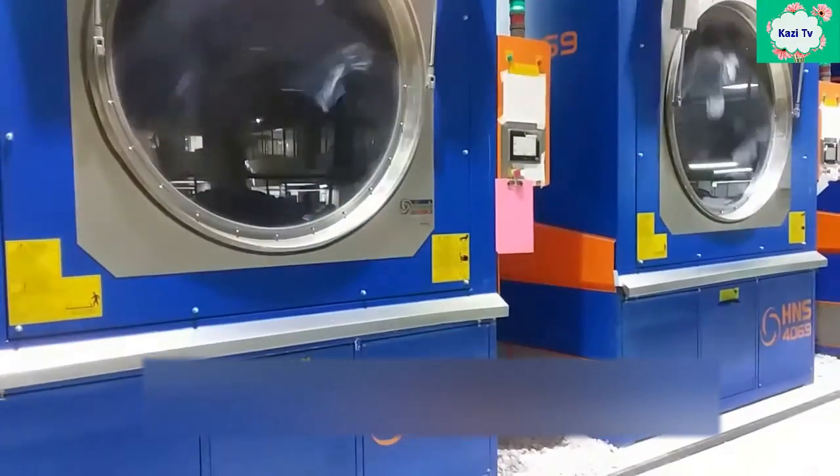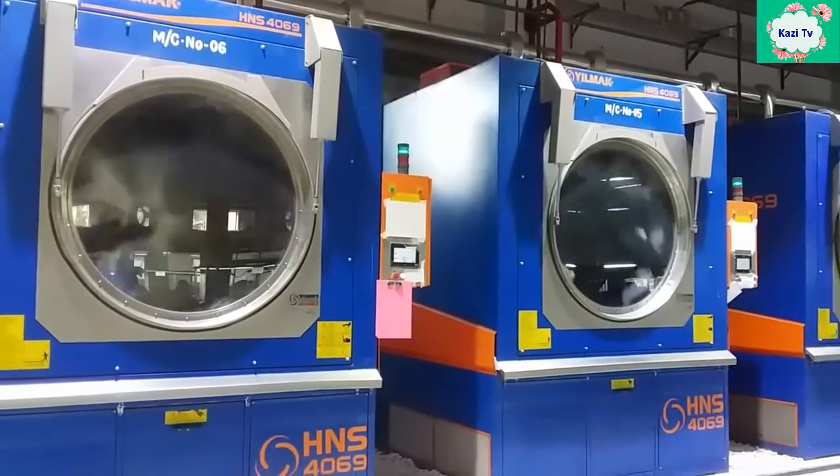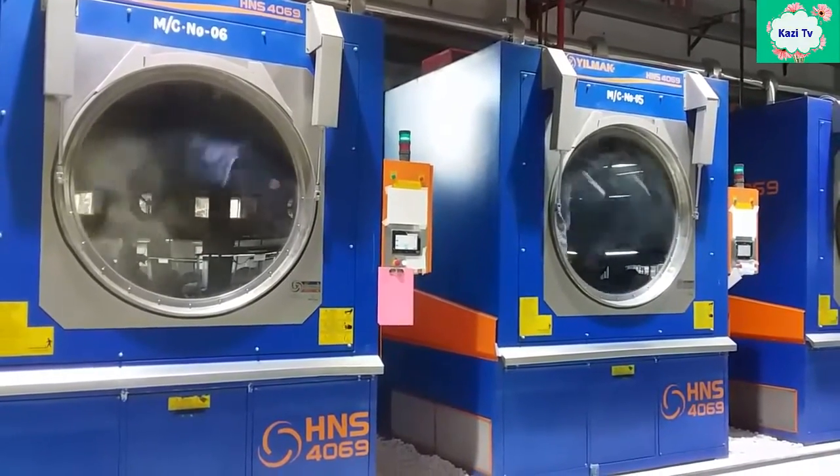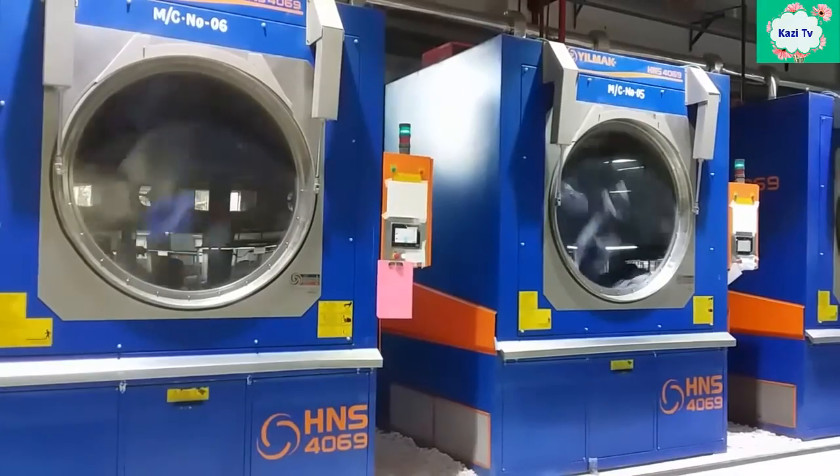This machine — the dryer — is used to dry the garments after the hydro extractor. The dryer may be of two types: gas dryer and steam dryer.